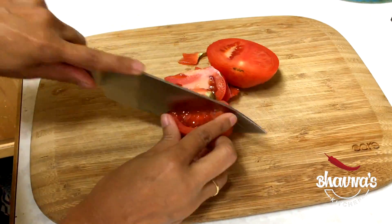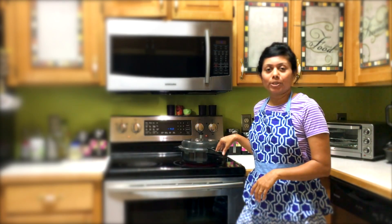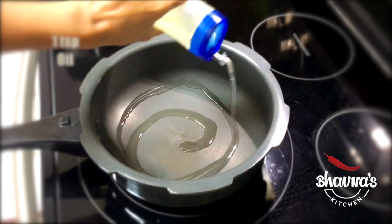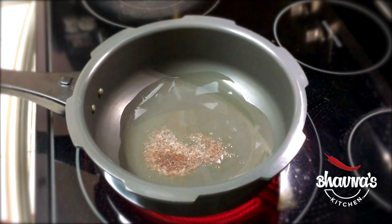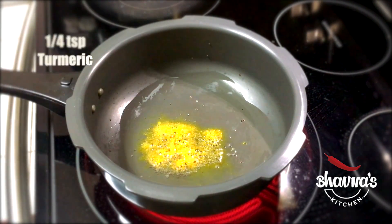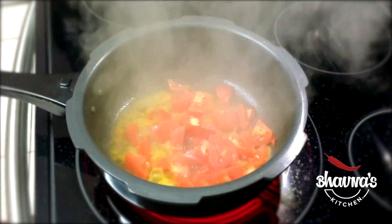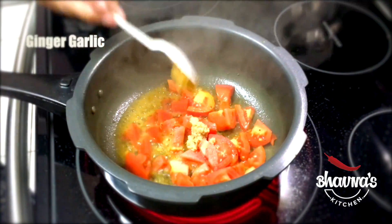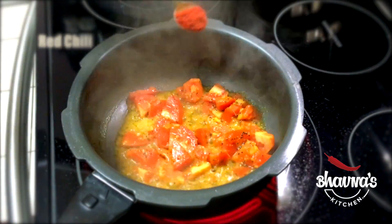Into the pressure cooker pot, heat up about a teaspoon of oil and half a teaspoon of mustard seeds, and let them crackle. When the mustard seeds start popping, add turmeric powder, then add the chopped tomatoes, a little bit of water, salt to taste, ginger paste, garlic paste — give it a stir — then add red chili powder to taste.